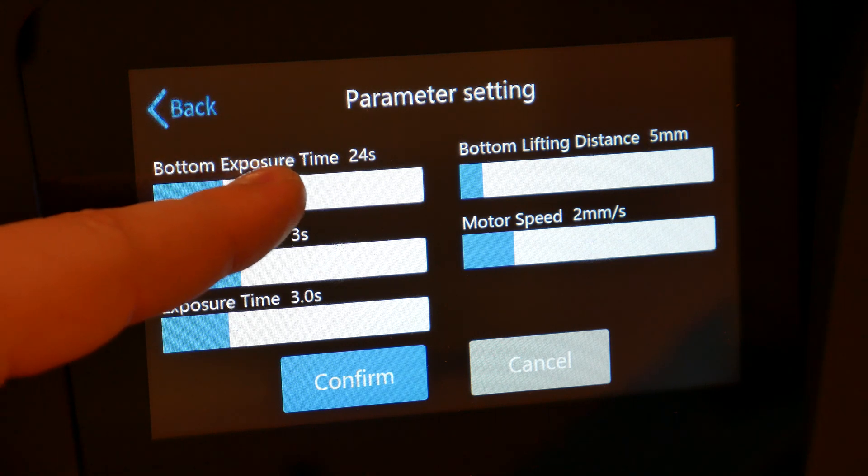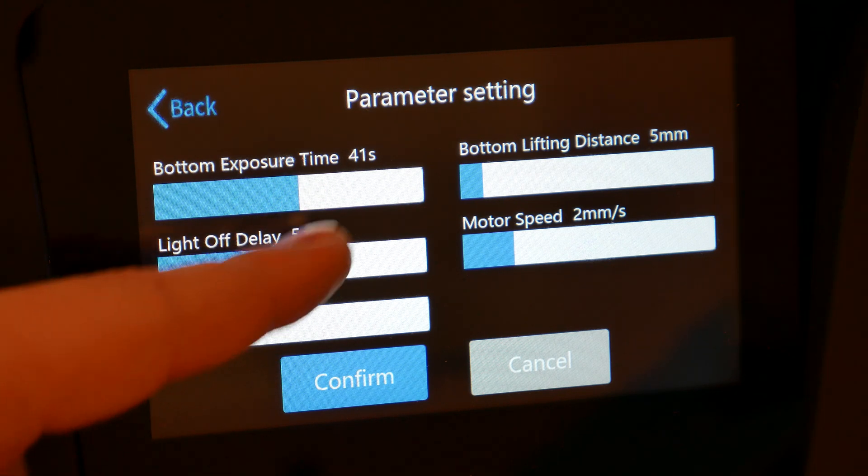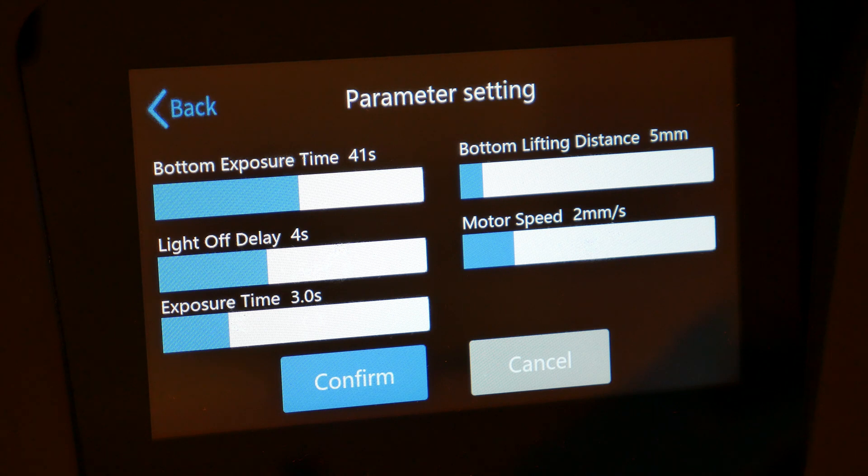For example, bottom exposure time is for the first layer — you choose how long you want the UV light to harden the resin. It's a really important setting to make the model's first layer stick nicely to the build plate — not too loose and not too tight. There are also many other settings: light off delay, exposure time, bottom lifting distance, and motor speed. By the way, don't take those settings as an example — those are more like fast printing settings.